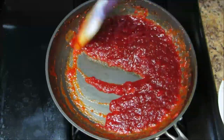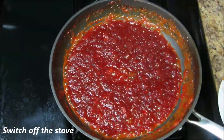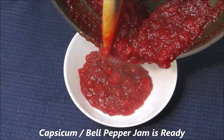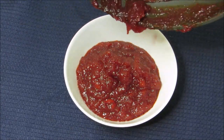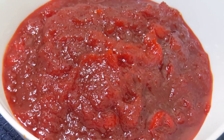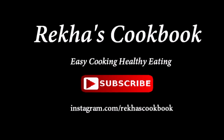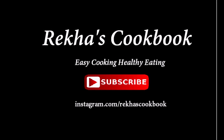Once it cools down completely, it becomes a little bit thicker. The healthy and tasty capsicum jam is ready. It can be served warm or cold along with all types of bread. See you next time.